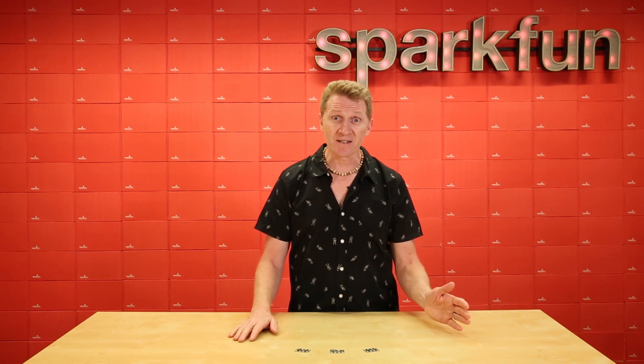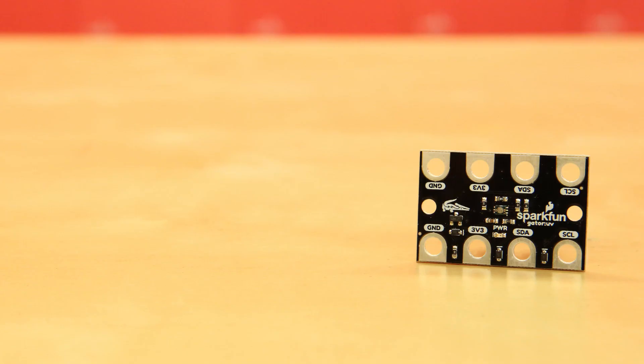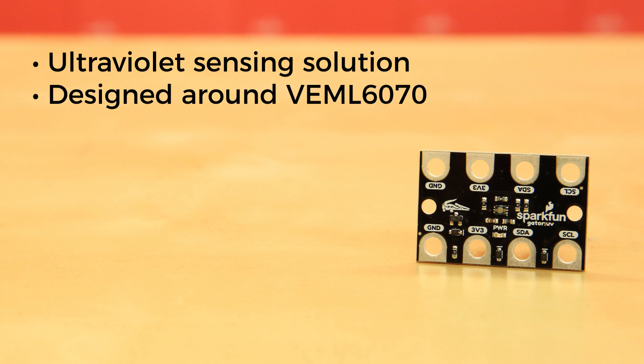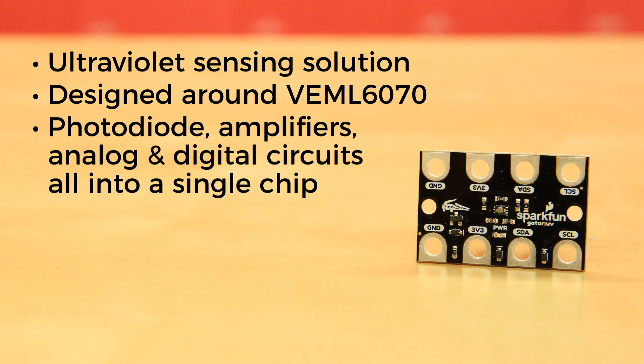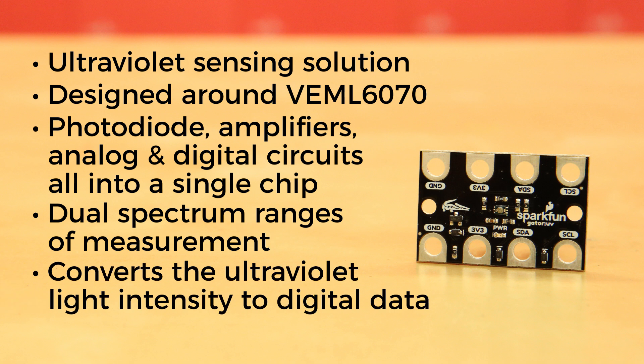Of course, to record sensor data, we need a sensor, so we've got the SparkFun Gator UV. The SparkFun Gator UV accessory board is an ultraviolet sensing solution created to interface with the micro:bit as easily as possible. It's designed around the VEML6070, an advanced UV light sensor that communicates over I2C, incorporating a photodiode, amplifiers, and analog and digital circuits all into a single chip. It has dual spectrum ranges of measurement, and converts the ultraviolet light intensity to digital data, making it easy to read and use.